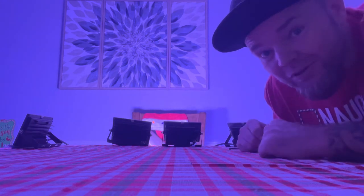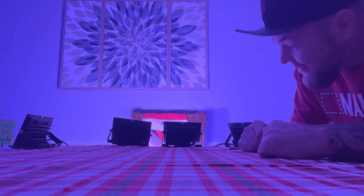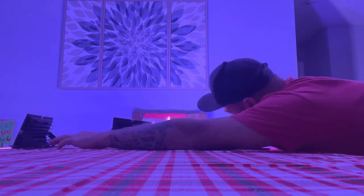Take them outside, set them up, plug them in. I've got the app downloaded and then we'll let the magic happen. But right now I'm just in awe of these things — they are fantastic. And I love these, I love them all.